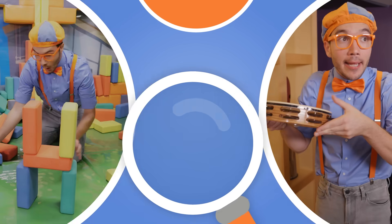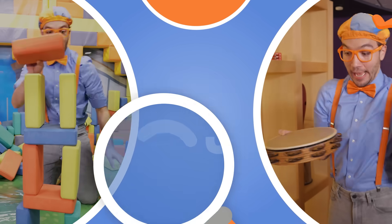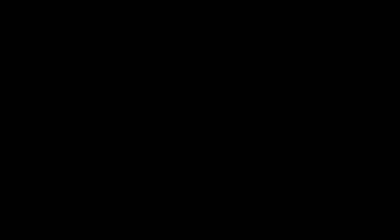Let's make learning fun. So much to learn about. It'll make you want to shout — Blippi! Blippi! Blippi!